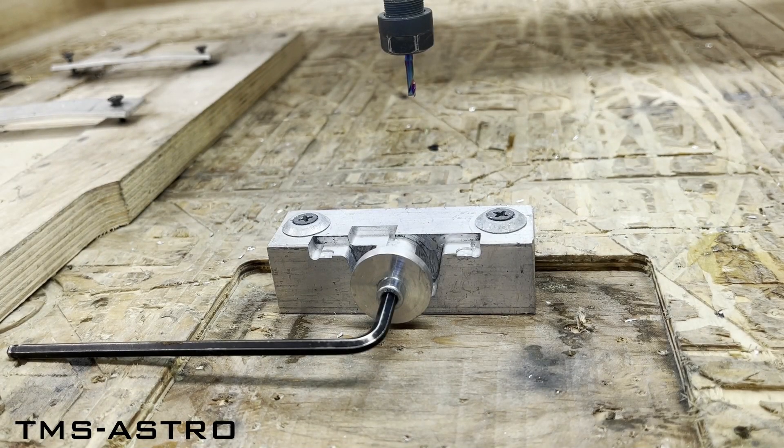The next machining process is to make the fixing holes. Here I'm using a jig which helps to place the parts in exactly the same position.